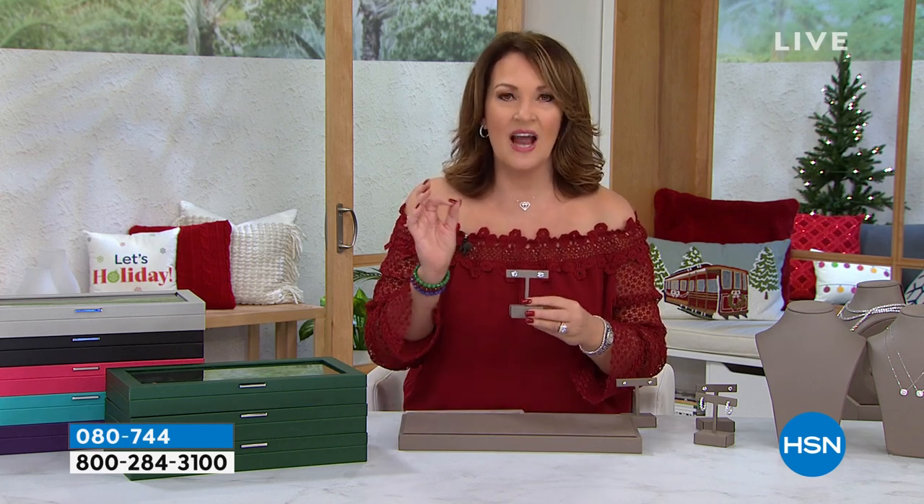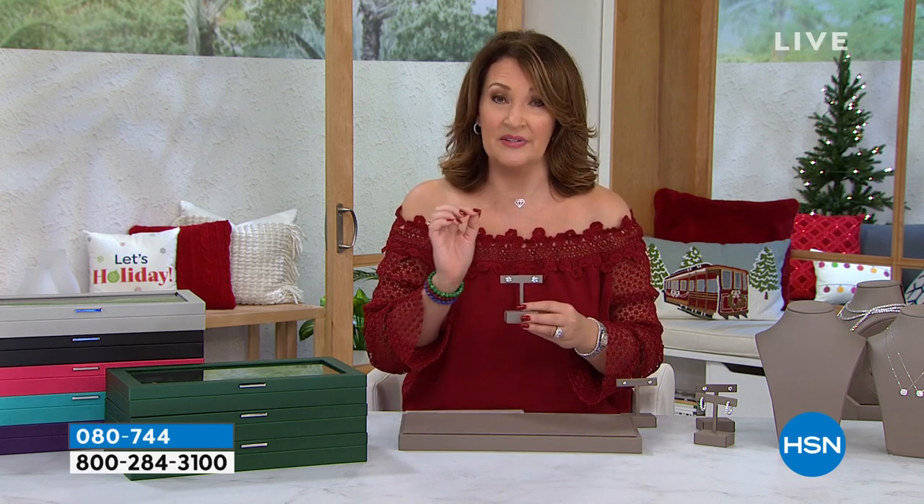If you've been disappointed with other simulated diamonds, if you're ready to get that one wow thing for your wardrobe, we have it for you. This is the hearts and arrows cut. It is an elite cut. It is a magnificent cut.